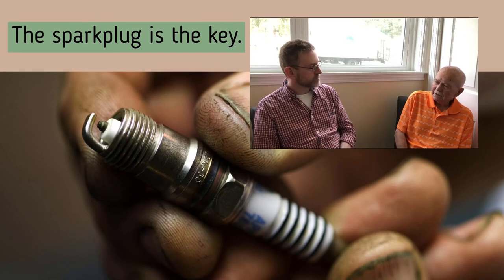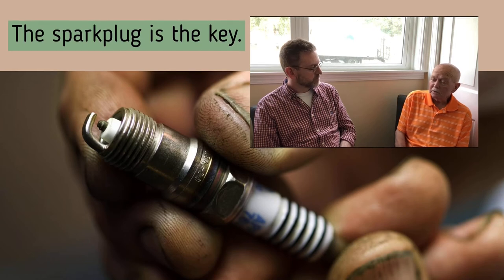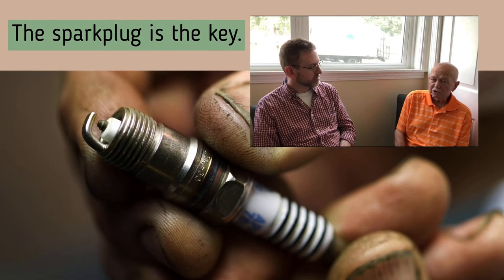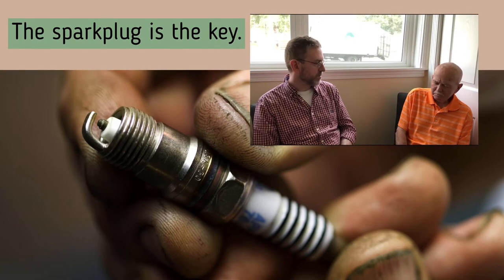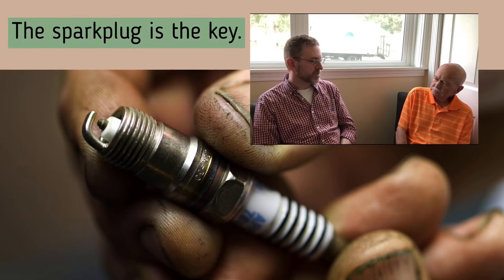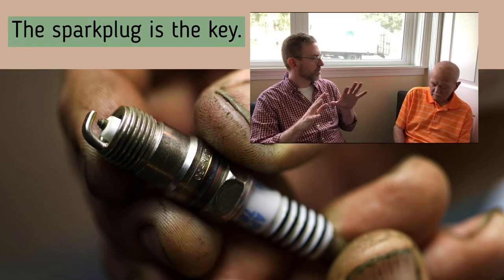If it's a riding lawn mower, you'll always be much better off raising it from the front. That allows you to sit on a stool and work on it, because a lot of times you've got to get the blades off to sharpen them and all that kind of stuff. So as long as you're tipping it up with the spark plug up, or if it's a riding mower, you're raising it from the front — that's the main thing.